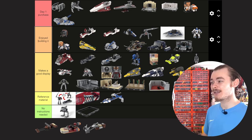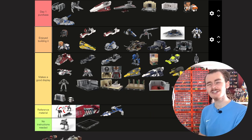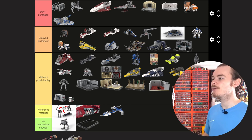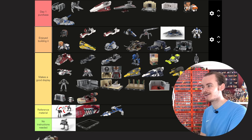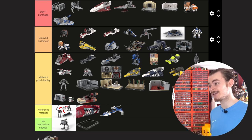We then have the Endor speeder bike, which looks good on display. By itself it's very small, and I actually keep one of these in white in my AT-80. We have Luke's Land Speeder, which was less fun to build, especially having built so many Luke's Land Speeders. It reminded me of the really old one that came in the tin.